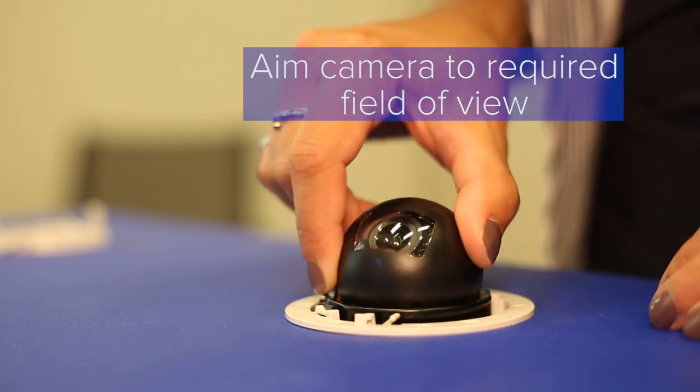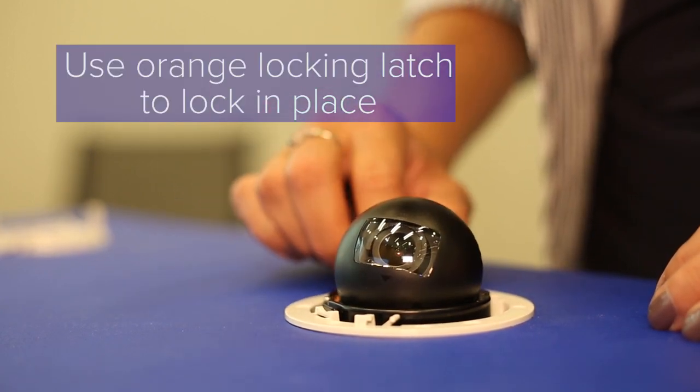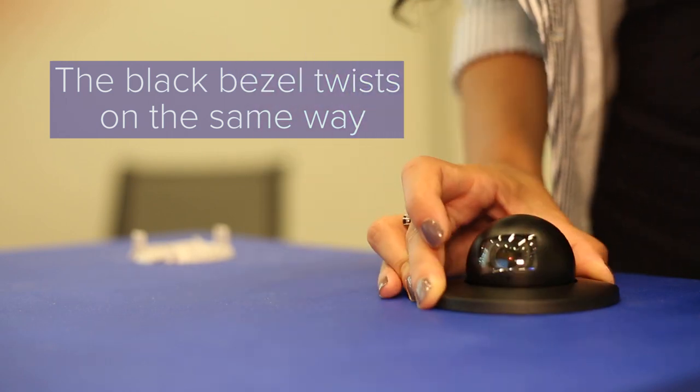Aim the camera to the required field of view and lock it in place using the orange locking latch. Then twist the bezel until you hear the click — the black bezel twists on the same way. Thanks for watching, and make sure you click this button for more videos of our upcoming products.